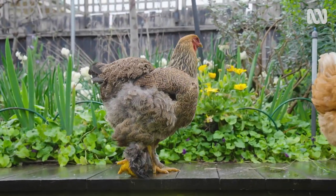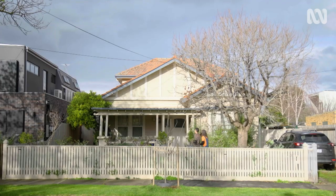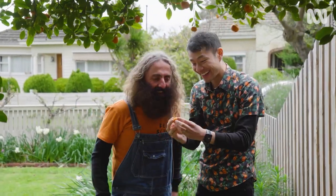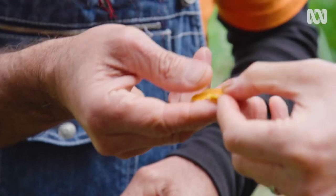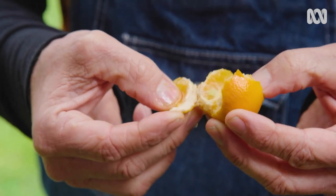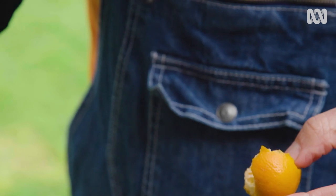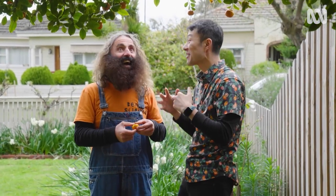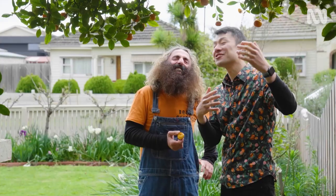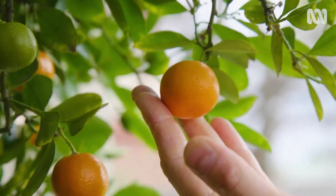Our last stop is to visit a garden with a tree absolutely laden with a slightly controversial citrus — kumquat. Have a look at this kumquat: it is fully ripe. The skin just came off. You've got to try the skin. Mother nature creates its own sunblock and turns them green, but you can start picking ones in the southern states from about October, November, December. With kumquats, unlike all other citrus, because the skin is so sweet you want it to fully colour up before you harvest and eat it. I like to eat kumquats whole.